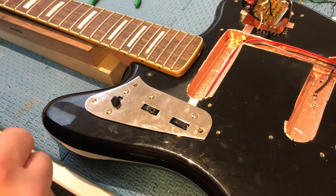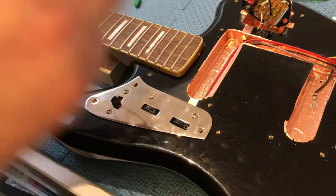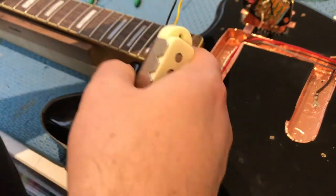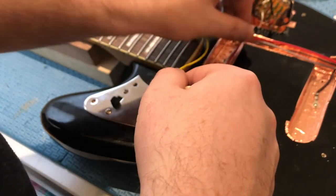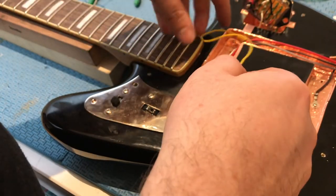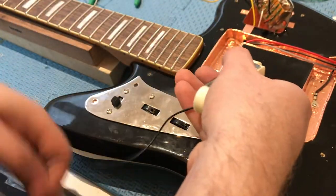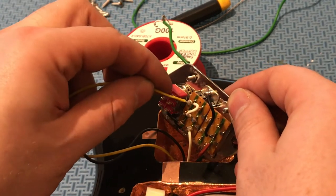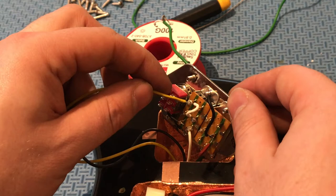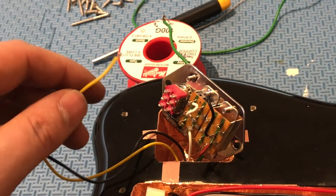Now the fun bit — we'll do the neck pickup first. Both lead wires can go through to our controls. Your yellow or hot wire from the neck pickup will go onto the top right terminal of your series parallel switch, along with that other short jumper wire.